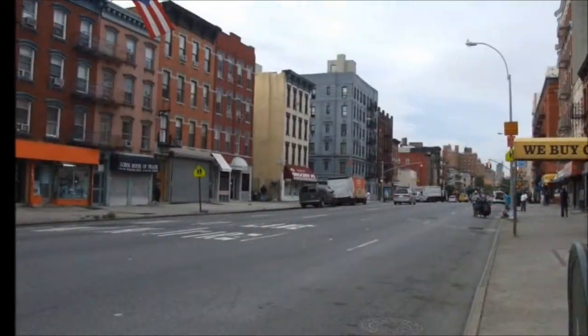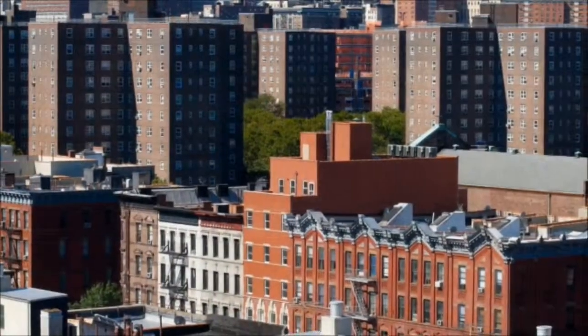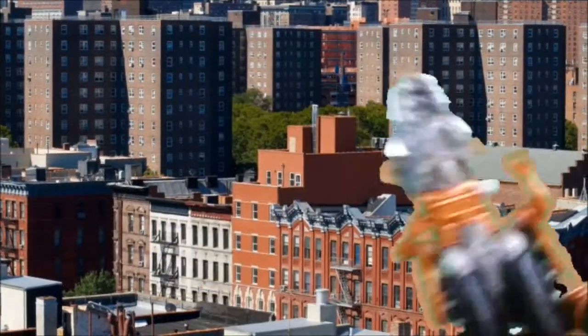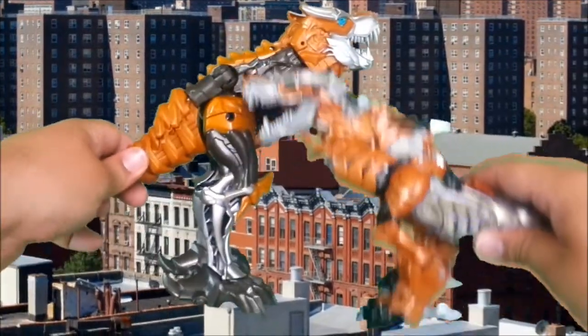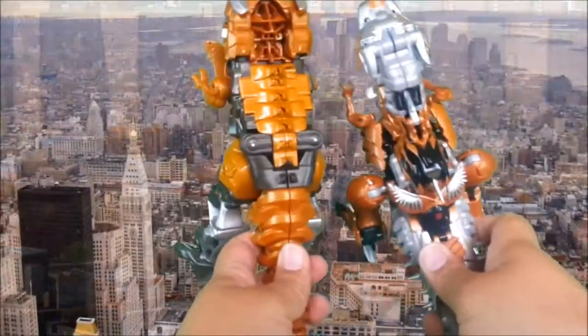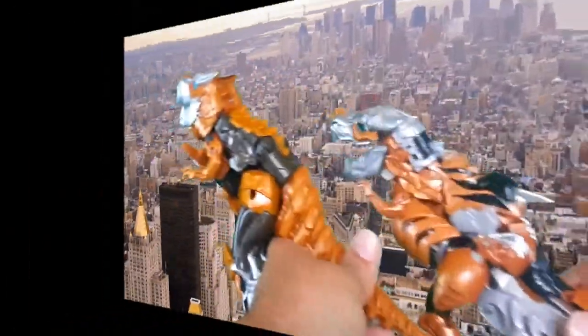Okay, size comparison with the only other movie Grimlock I've got. There's him, and there is the other one. You can see he's much smaller. It looks pretty good, but yeah.